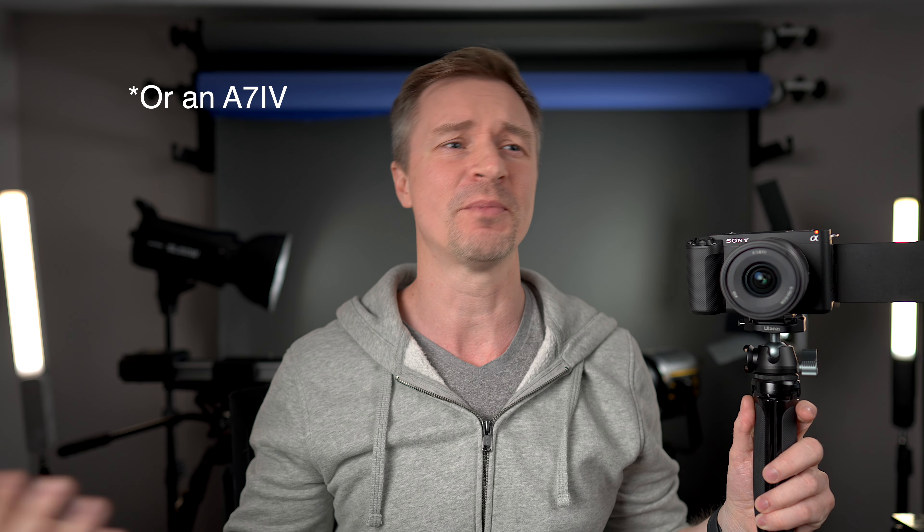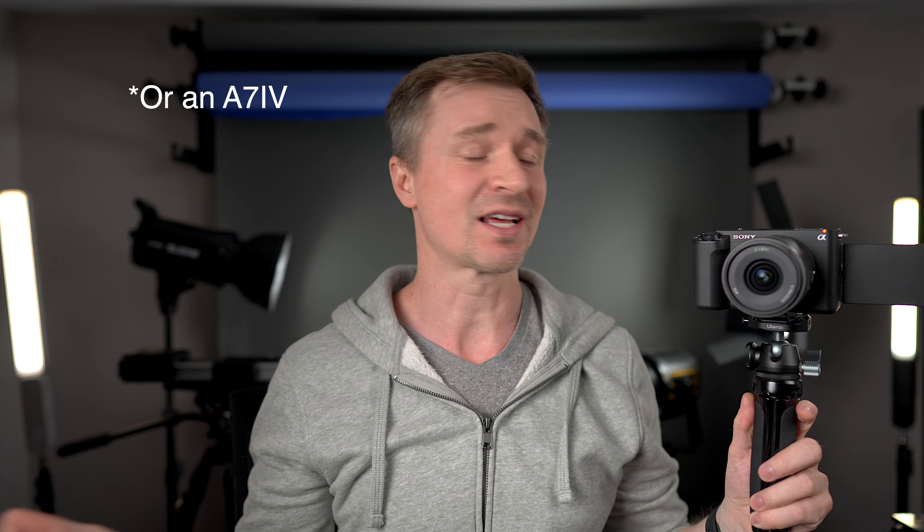There's a tiny little workaround, and here it is. People who own older Sony cameras — A6300 and down — you guys know this trick already. Let's talk about it.